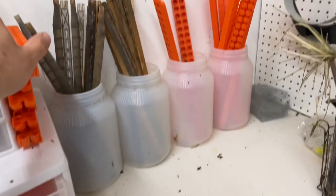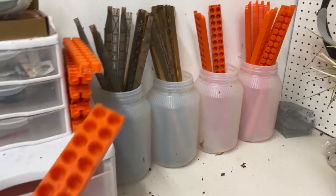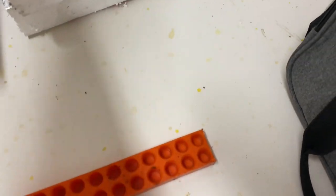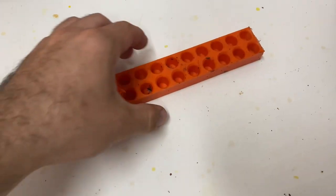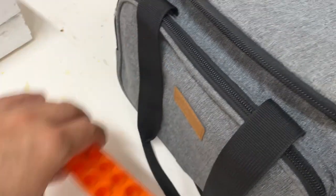Obviously the only opening is the bottom, for when the queen cell hatches. You can buy these battery bars that they go in — they're really handy, and you can put your cells in here for transporting.